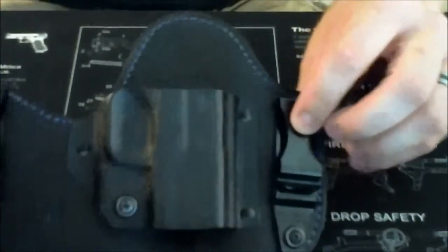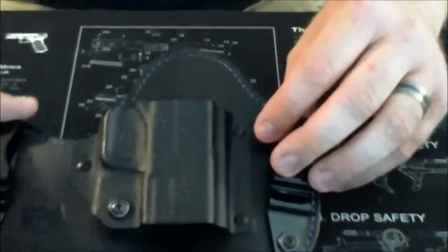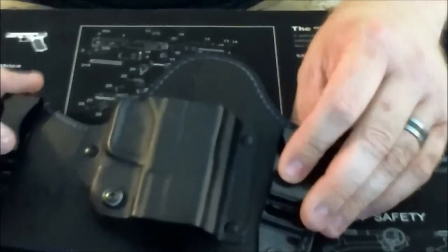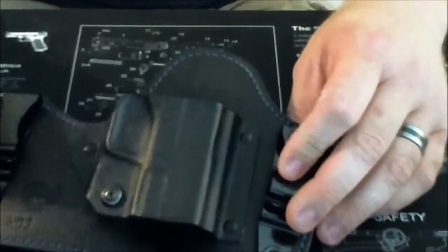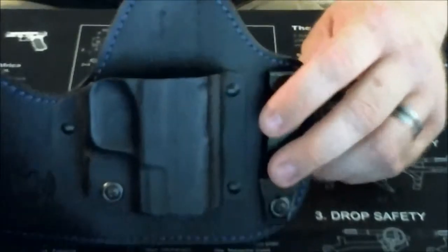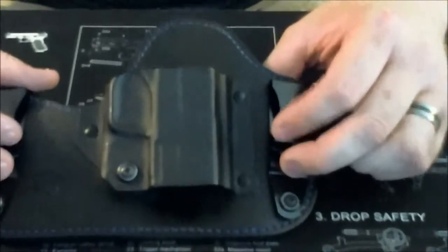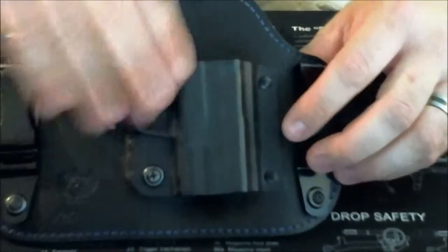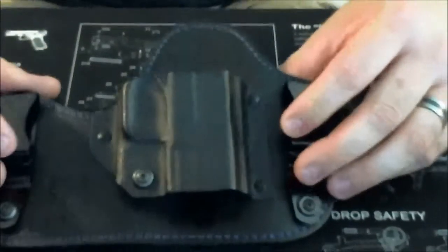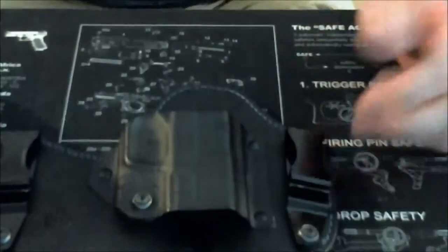Another negative I discovered after carrying it: this holster has pretty much a zero cant — it's straight up and down. You can adjust it, but then your clothes start wearing on the pistol, which I don't want. I want to keep my stuff in as good shape as I can for as long as I can — these are expensive tools. I'd like to see it with about 10 degrees of forward cant. It's a little bit of a pain to unholster for that reason, especially since this needs to be as hidden as possible.